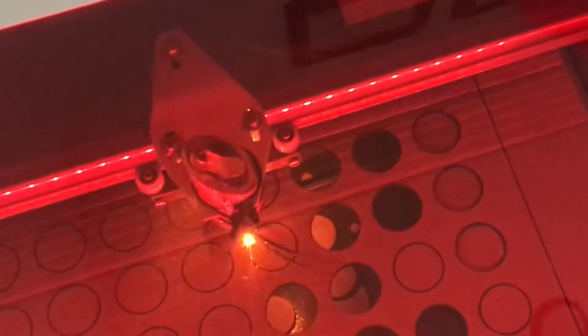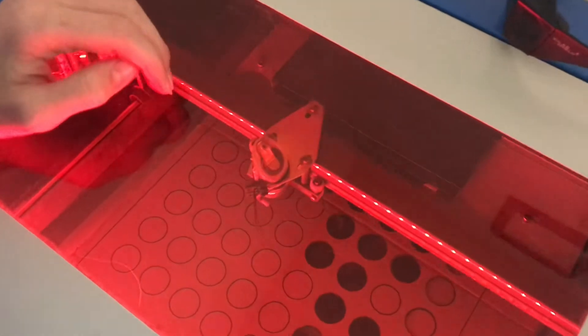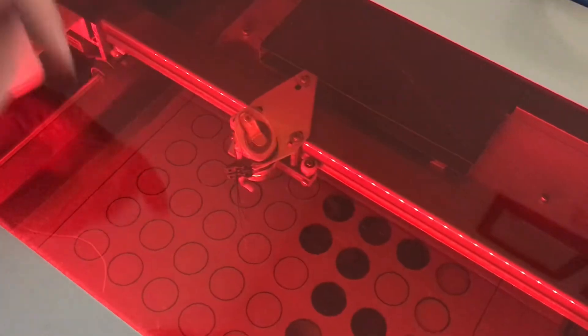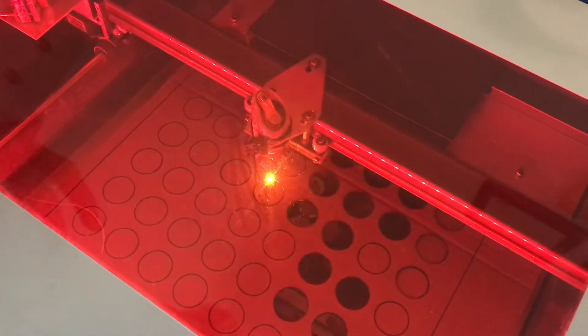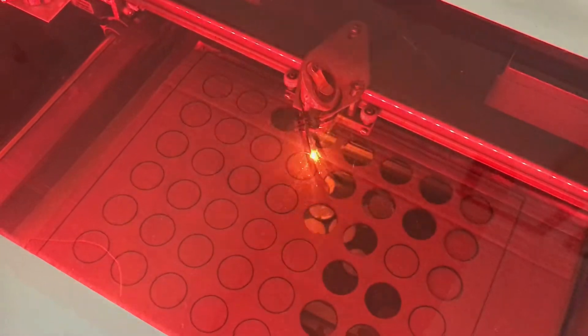You can just see these cardboard pieces dropping right out. We have experimented with air assist, and that's what that little tube there is. Right now we don't have the air compressor in here because this is a room we stay in a bit more, so we don't want the loud noise. It's a lot better with the air assist, but it's not necessary, so right now we don't have it hooked up.